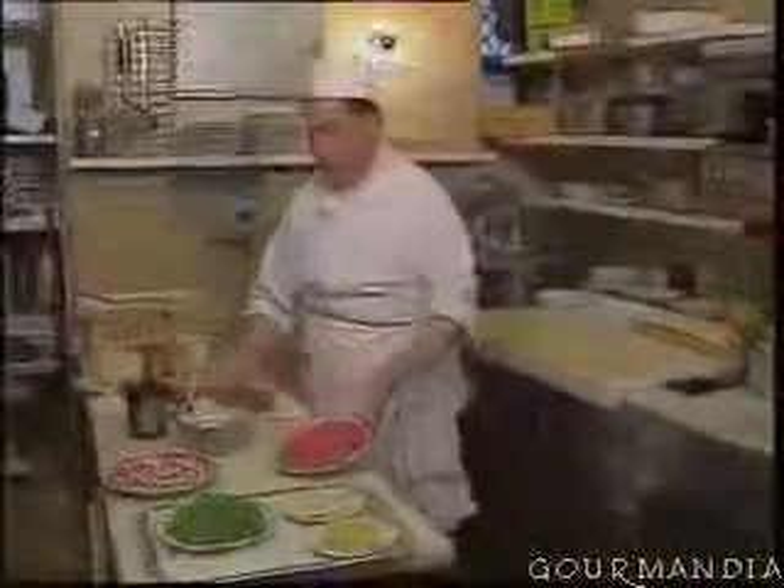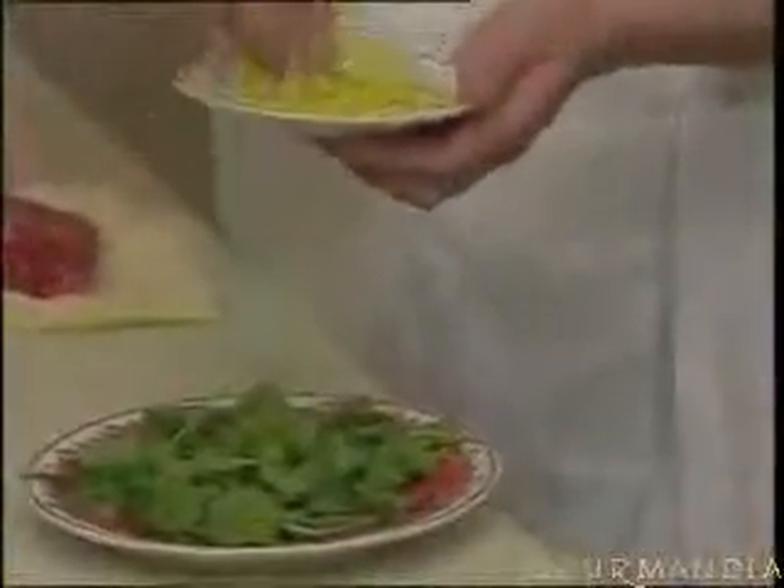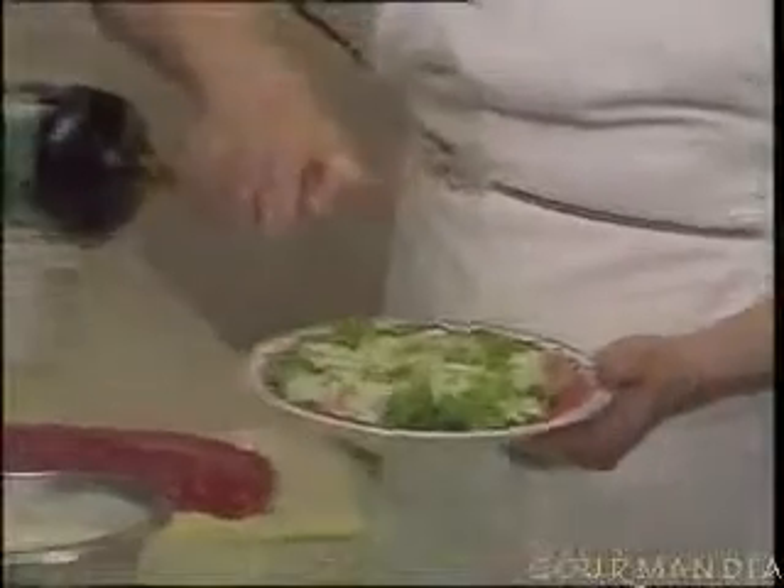The carpaccio we serve with a salad — rucola — with some parmesan, using the same sauce that we use for the carpaccio. With the rucola, we use fine slices of celery and parmesan, and then we add a little bit of extra virgin olive oil, and it covers everything.